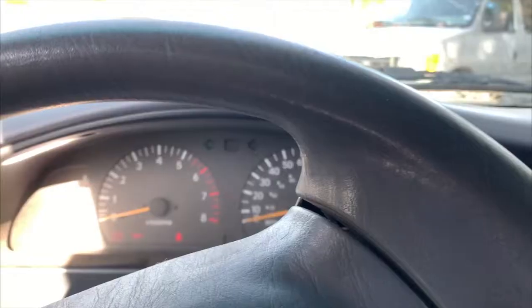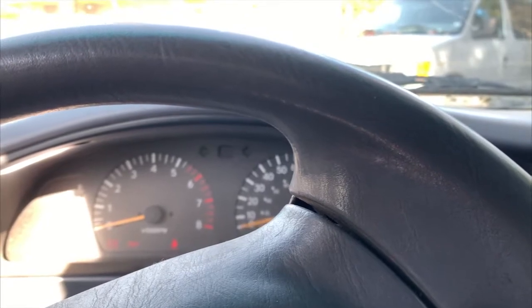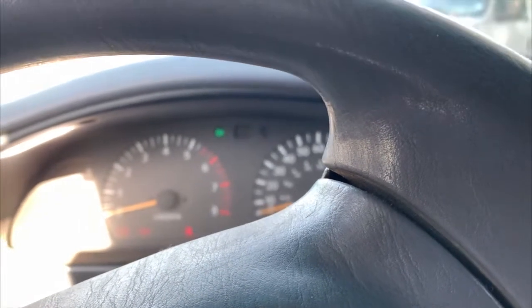Hi there. I want to show you how I practice rhythm in the car while I'm doing errands and other things. First, we get in the car. When I'm in the car and waiting for the light to change, I have my blinker on. You hear how it sounds like a little metronome? So I tune in to the rhythm.